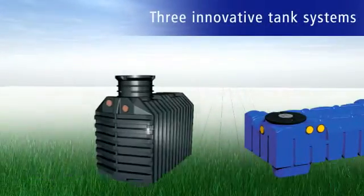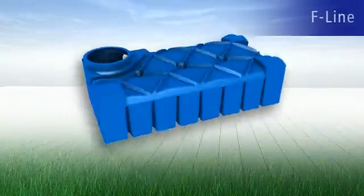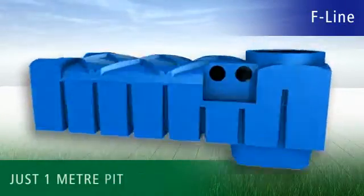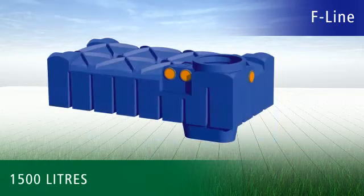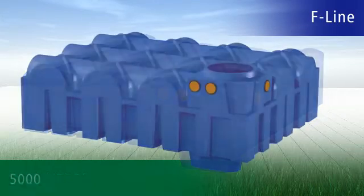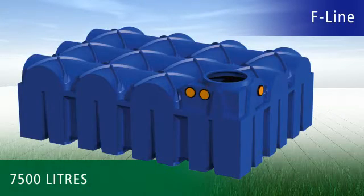RaverTech offers you three innovative tank systems for your future rainwater utilization. The new F-Line range of tanks is unique in the world. With a pit depth of just one meter, it makes the installation of a rainwater system revolutionary in terms of simplicity. The sizes 1,500, 3,000, 5,000 and 7,500 litres are ideal for many gardens.